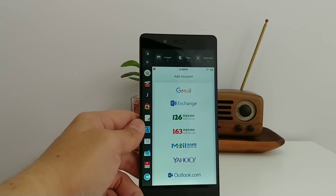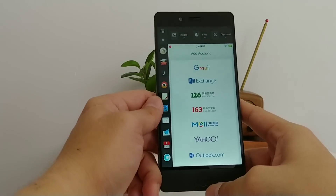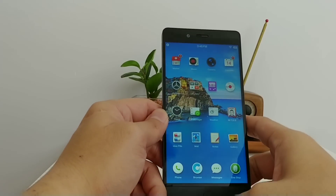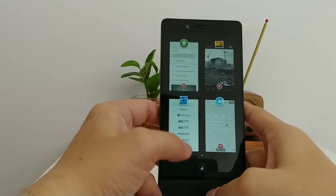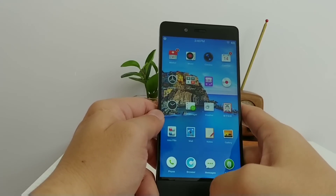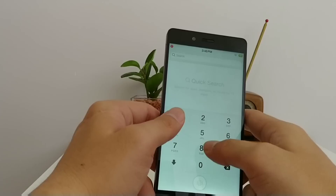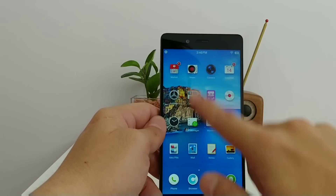There are no navigation buttons on this phone. To get around, you tap the home button to go back, press it to go home, and double-tap to bring up the app overview — similar to Meizu's setup. There are also other gestures, like swiping up to bring up the dialer.